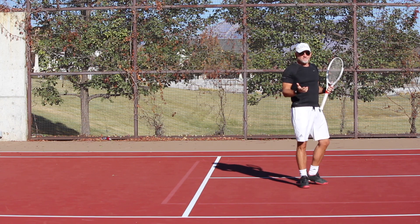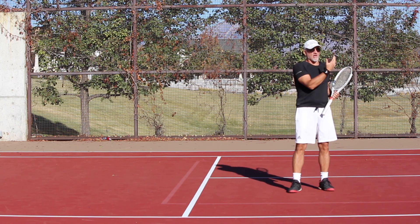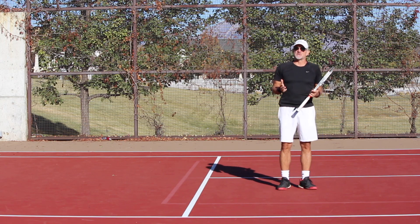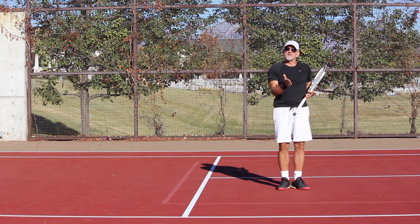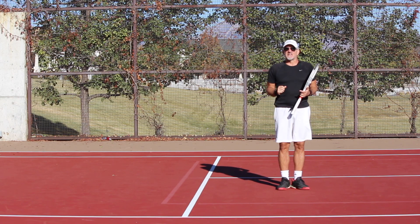Again, not saying that you can't hit a volley like that — you can — but it isn't what the best players in the world do. And if you really want that pop on the ball that the best players get, these are the key things.